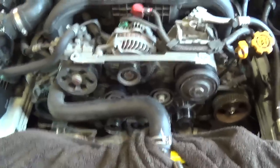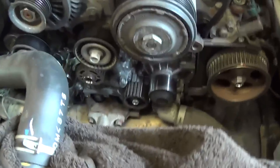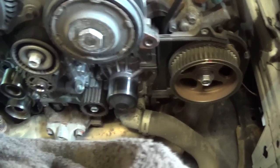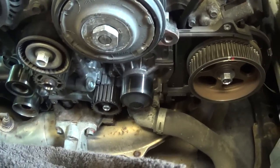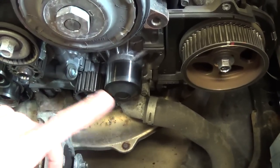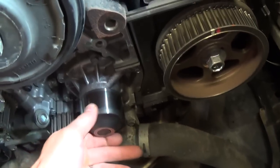It's at 102,000 miles. It's very easy to work on, and when doing one of these timing belts you don't want to just blindly replace the belt itself. You also want to check all the pulleys and accessories that the belt drives — for example, the water pump.